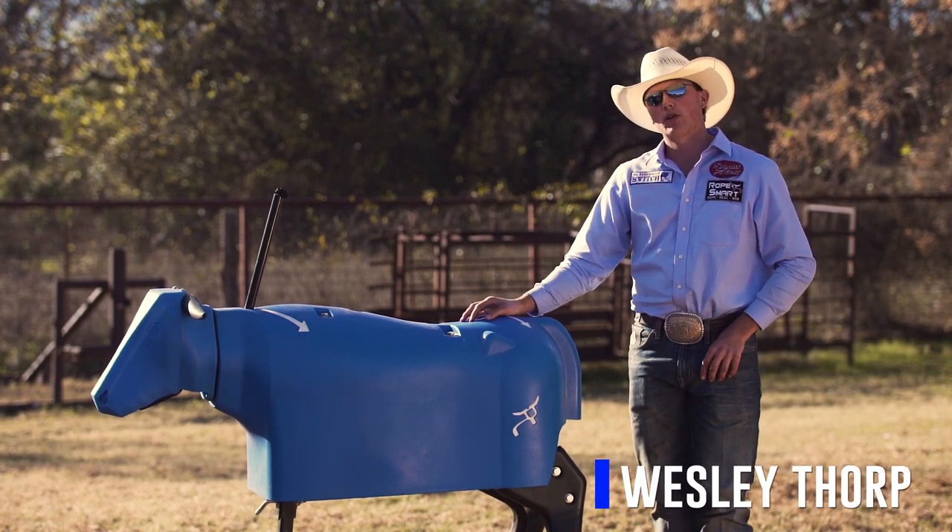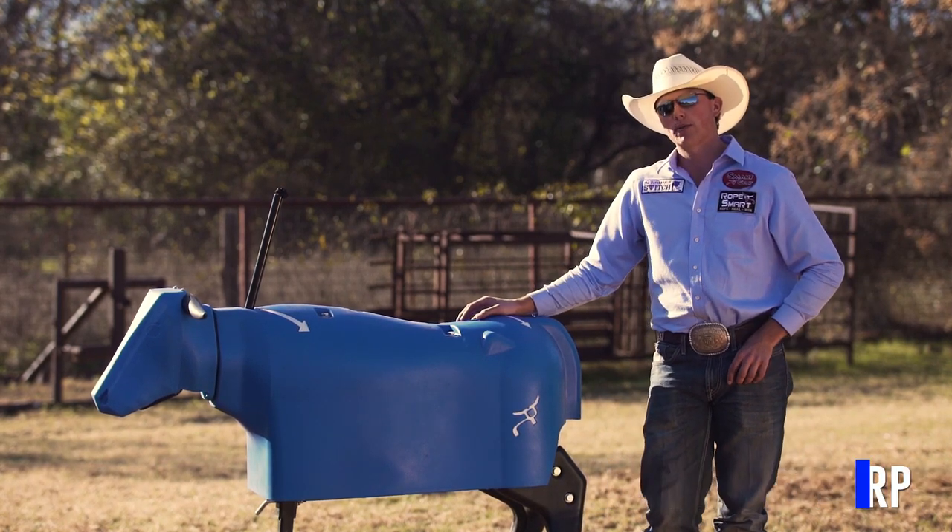I'm Wesley Thorpe with Rope Smart Pro Team and I would just like to talk to you a little bit more about the Switch.